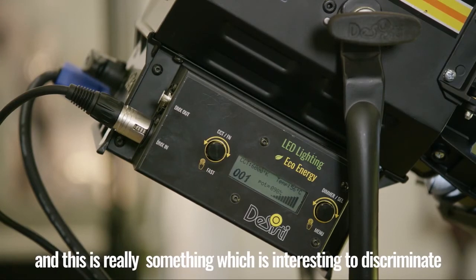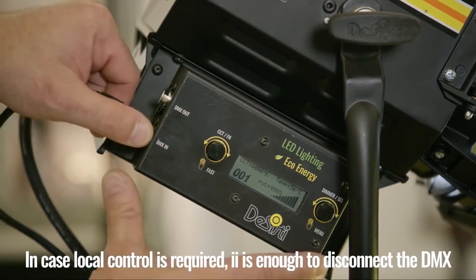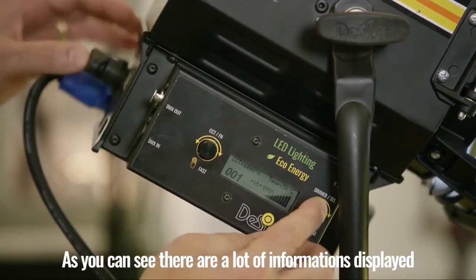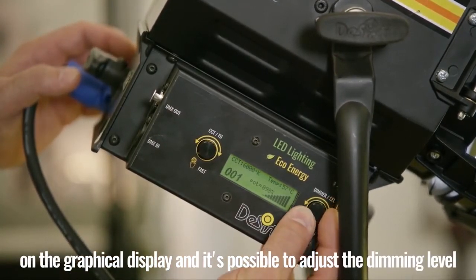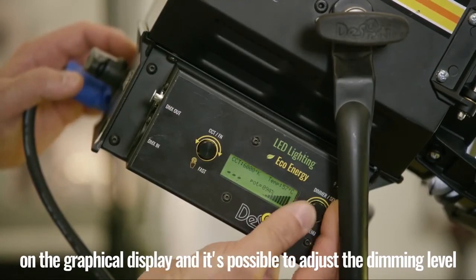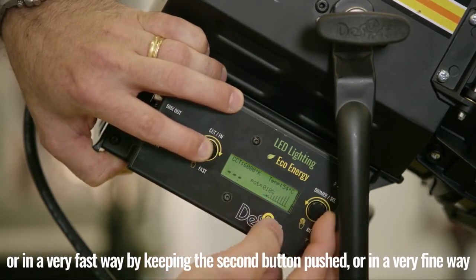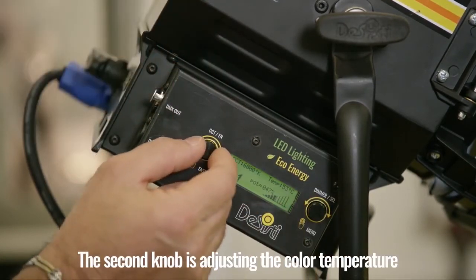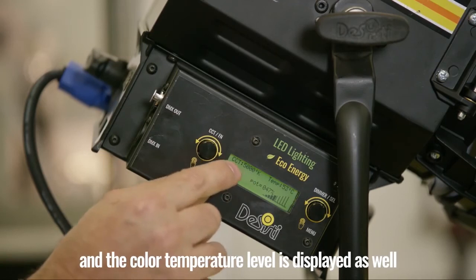This is really interesting to discriminate the use of the fixture for television or theater. In case local control is required, it is enough to disconnect the DMX. There is a lot of information displayed on the graphical plate, and it is possible to adjust the dimming level in a very fast way by keeping the second button pushed, or in a very fine way. The second knob adjusts the color temperature, and the color temperature level is displayed as well.